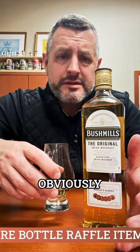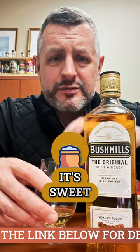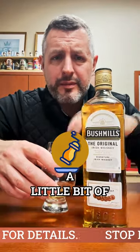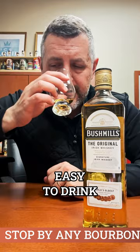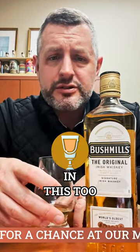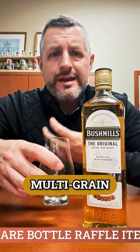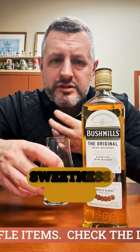It's triple distilled Irish whiskey, obviously. It's their single malt whiskey combined with their grain whiskey. It's 80 proof. It's sweet, grassy, lemony, a little bit of pepper. It's so easy to drink — so sweet, so smooth. There's a little bit of Oloroso sherry cask aging in this too, but not much. What you really get is just that more multi-grain-driven sweetness.